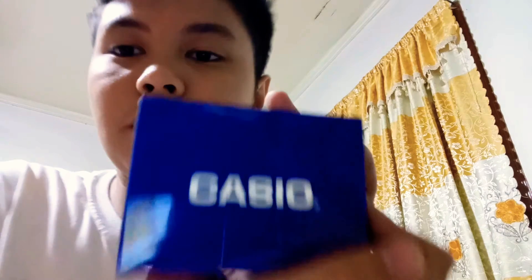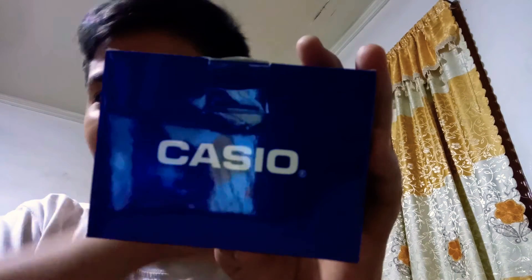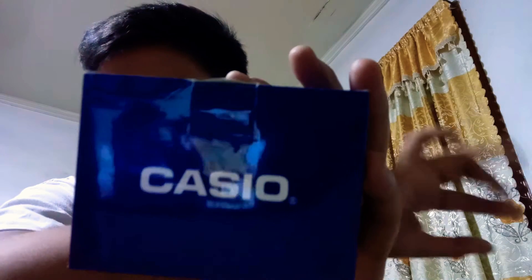What's up everybody and welcome back to my video! In today's video we are going to unbox Casio. As you can see, we're going to unbox this — it's just plain blue with Casio on every side of the box. So let's now open the box.